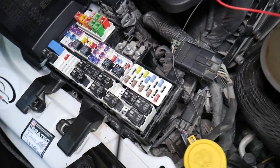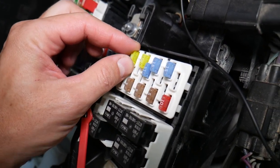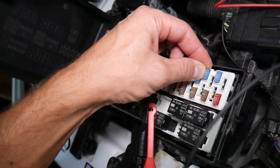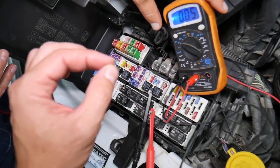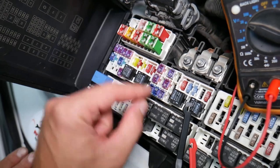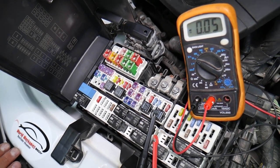Before we continue, let me explain why it's super important to test fuses. Fuses — often you can't tell if they're burned or good just by looking. Sometimes they may seem perfectly fine, you think it's a good fuse, you put it back in, and you end up spending money and time on parts and problems that do not exist — when all you had to do was test the fuse, find out it's bad, replace it, and fix your problem. We will have a video on how to test fuses and different kinds of fuses, and how to test relays. We'll put the link in the description below.